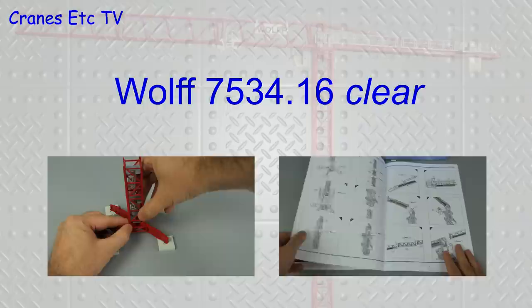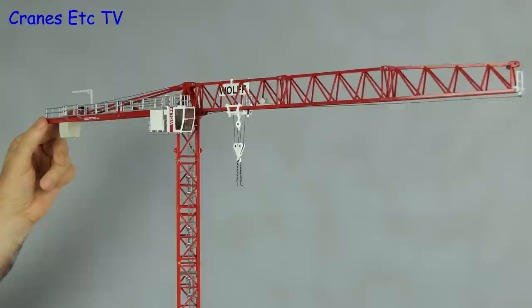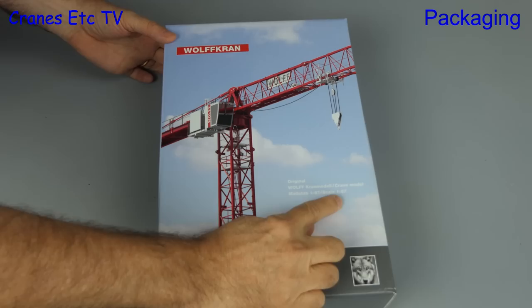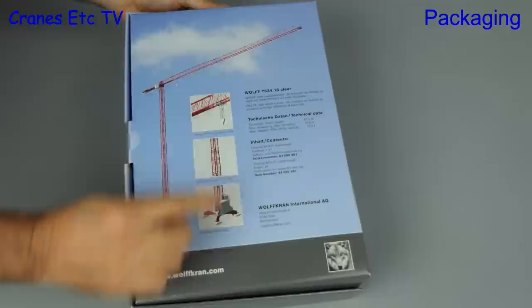This video is brought to you by STALD. For this review we drop down in scale to 1:87, and that's because this is the usual scale for a tower crane model. This one is made by Conrad and it's the VOLF 7534.16. There's some information about the real crane printed on the box.